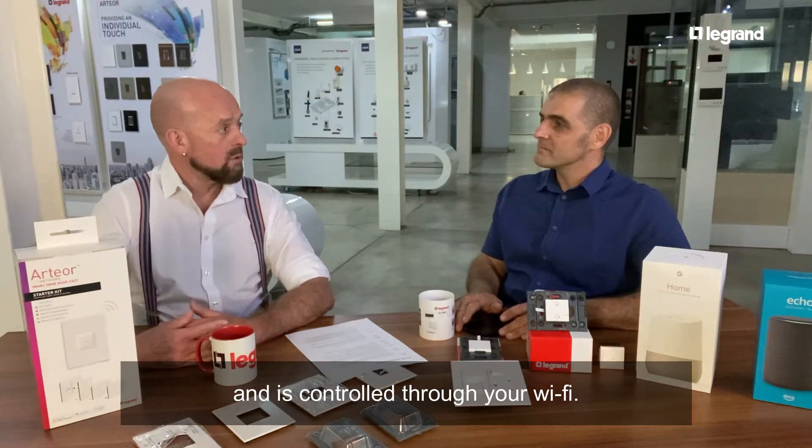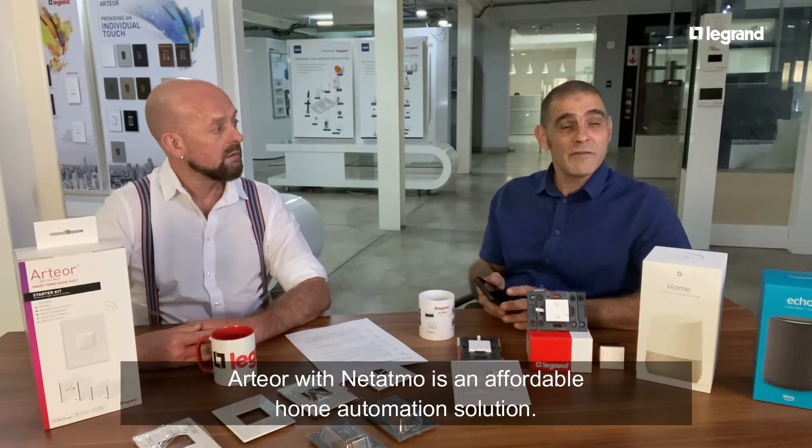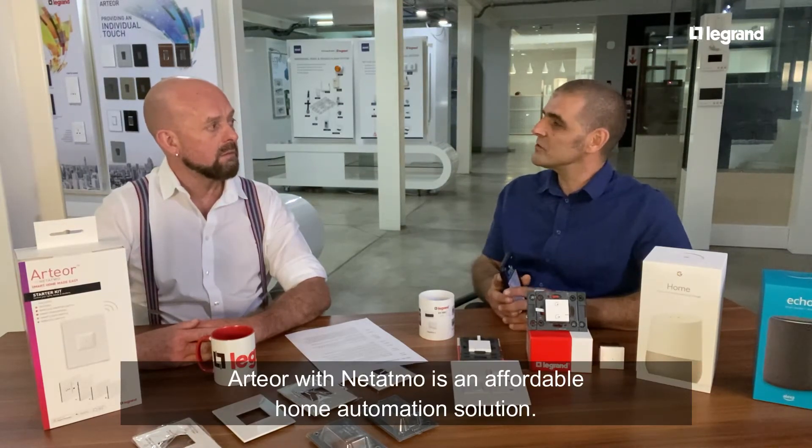That's great, because home automation usually means having to rewire your whole house. It becomes really affordable — it's a cost-effective solution.